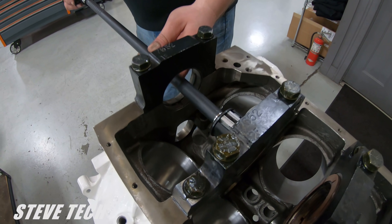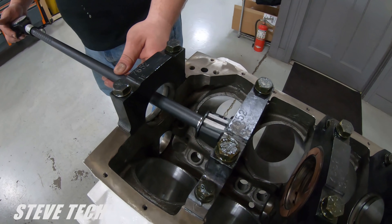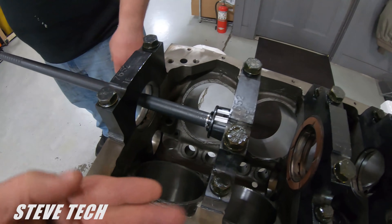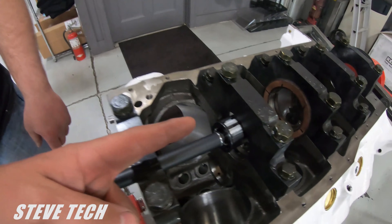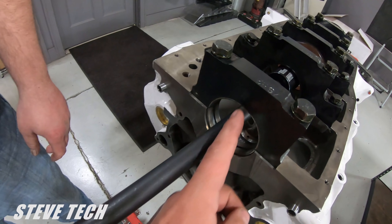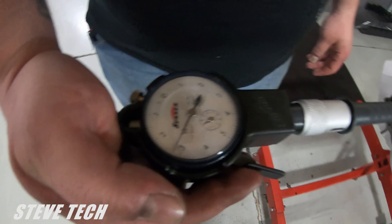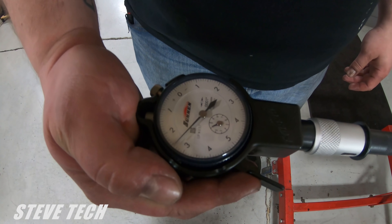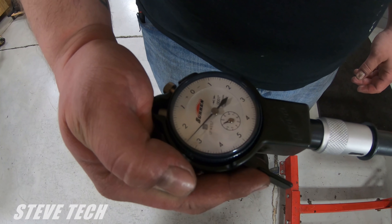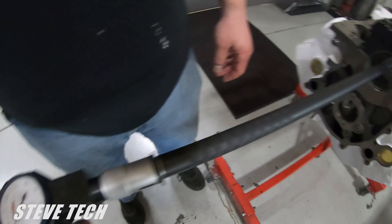Now we use the bearing gauge here. I'm going to show you some tech that most people just really don't understand or know. Let me look at the gauge here as we're checking our vertical clearance — that's straight up and down. You can see that this has two and six tenths thousandths clearance right now.